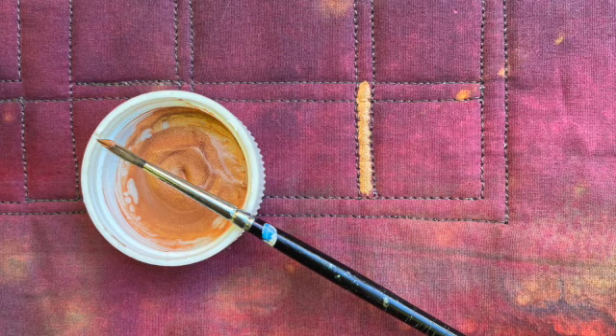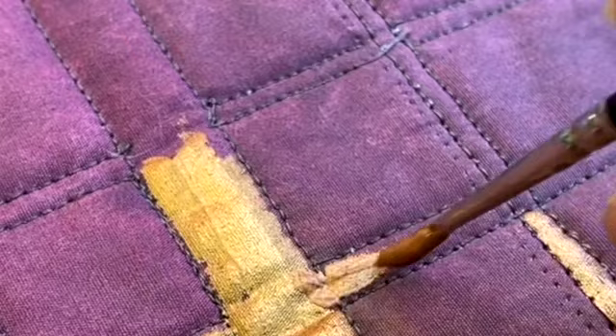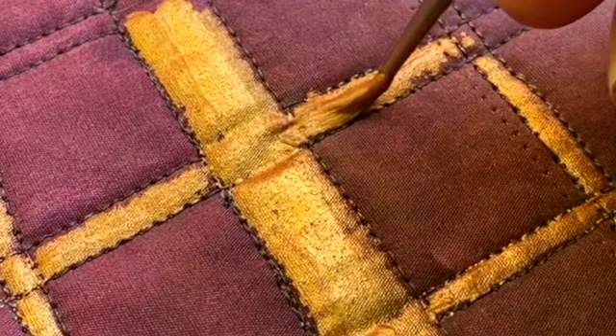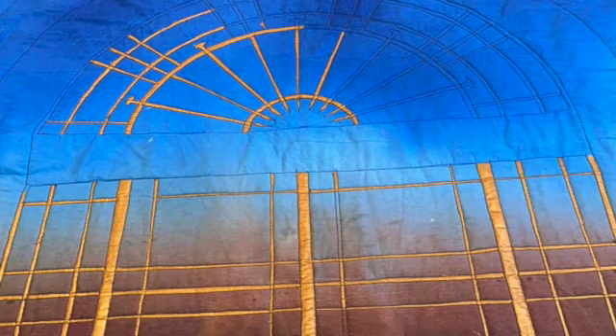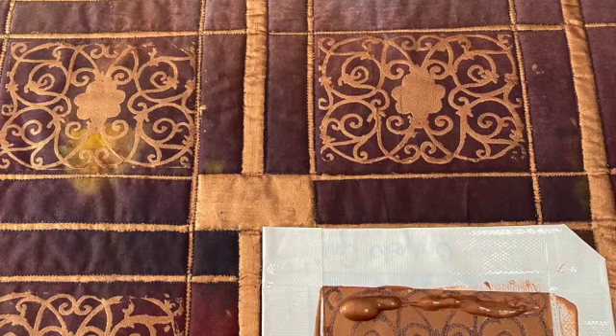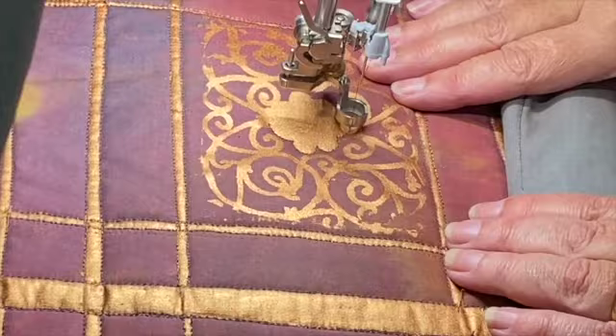Then I spent a few very pleasant hours just painting with gold metallic paint. You can tell I did this in the garden because you can hear the birds. It's actually really relaxing to do and I quite enjoy it. I made some thermofax screens of the detailed wrought iron and then printed them on in the relevant places.